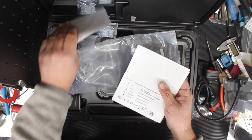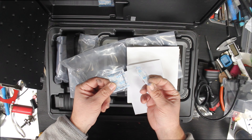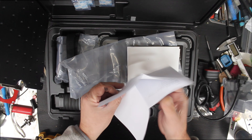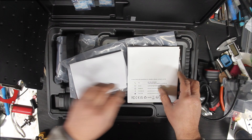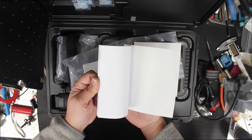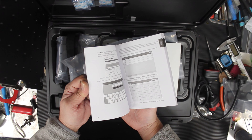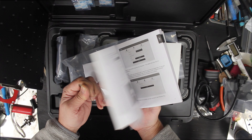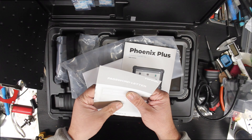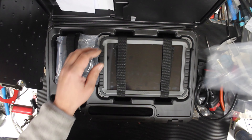We also have some small white items — they're not lollies! There are three packs, so hopefully everyone gets some. There's also a user manual that takes you through all the steps and functions — auto VIN, all sorts of stuff. There's also a password letter and some other paperwork that comes with it.